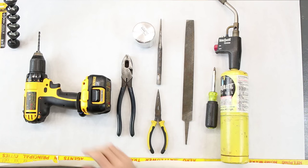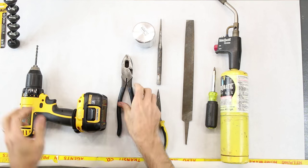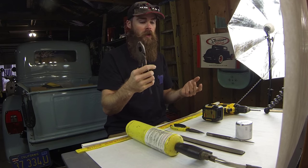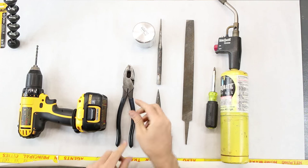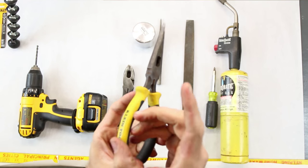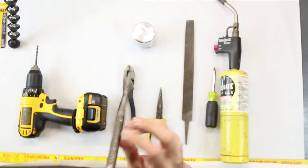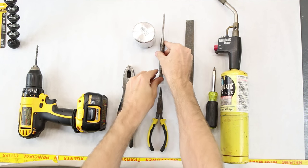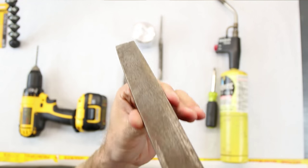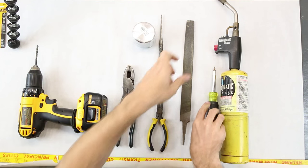Here are all the tools I used. I used a drill with a number seven bit. I used lineman pliers — I find these come in handy all the time, great for gripping. Needle nose pliers — some nice skinny needle nose pliers. I used a punch just to mark my hole where I was going to drill. And a file to file down some of the plastic once you're done.